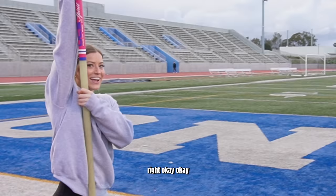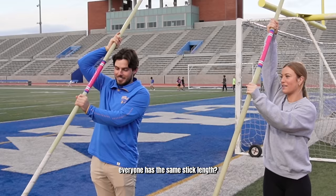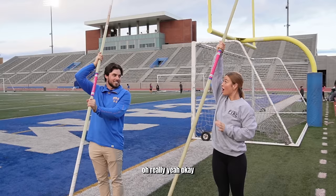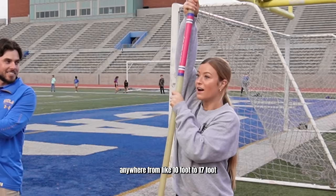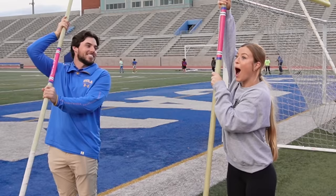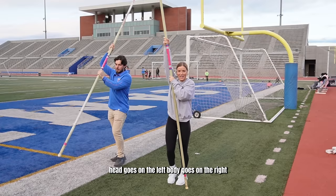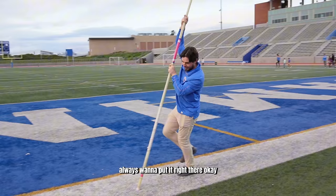So what you're gonna do is hold the pole this way. Do they have sticks for small people or does everyone have the same length? No, they're all different — anywhere from like 10 foot to 17 foot. You've got a 12 footer right now. You're gonna jog with it and then put it right down in front of you, go in this position. Head goes on the left, body goes on the right. Make sure you never put the pole too far out in front of you.